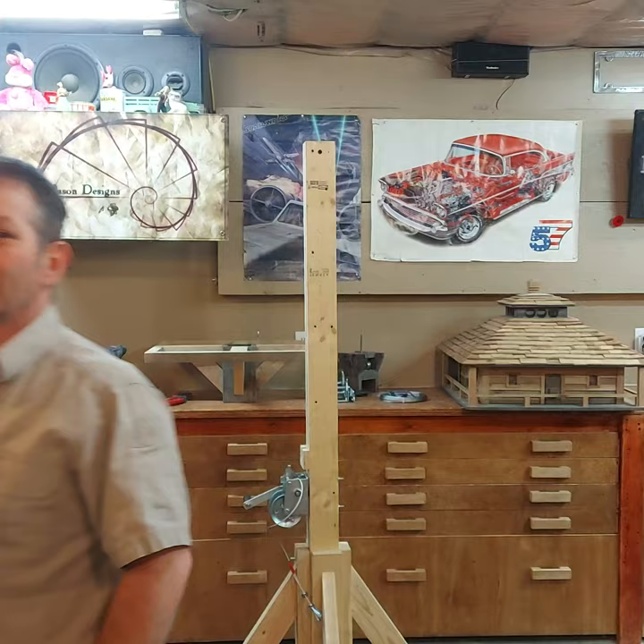Good day folks and welcome to the Mason Design Show. My name is Jason and today I would like to demonstrate the assembly and operation of our winch operated Purple Martin House.